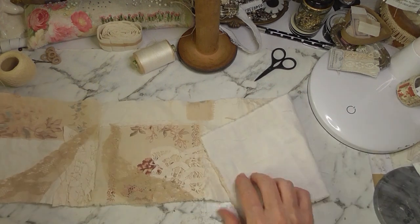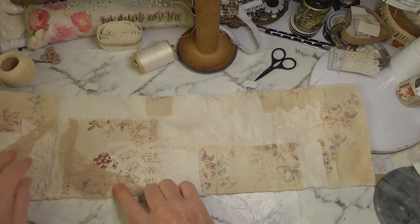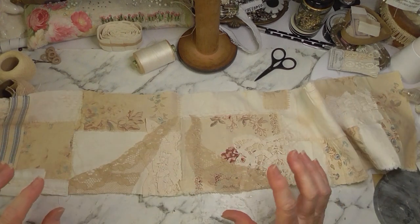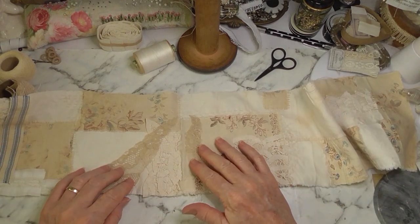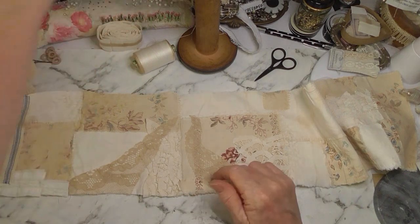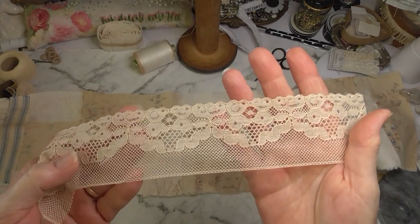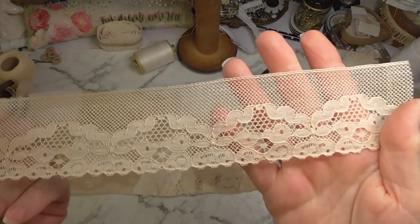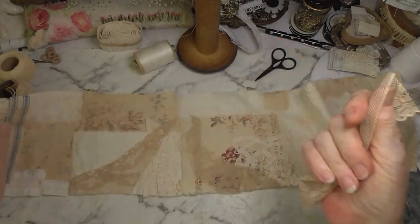I just wanted to show you how I did the path. I didn't want it too dark, just there as a guide. I've used some lace - this is the lovely lace I got from the Collectorama, a nice vintage lace. I thought I would use that because it's not too dark and not too light.